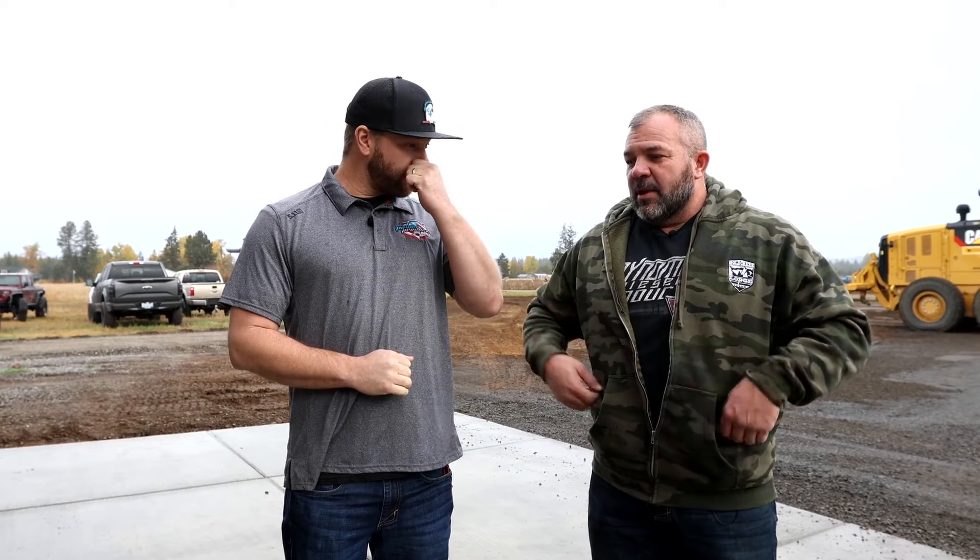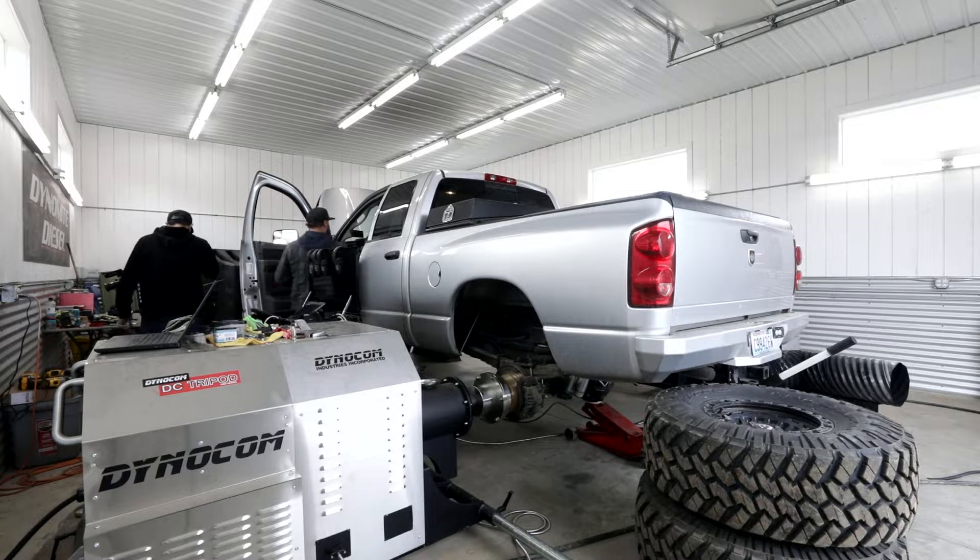We've got data that nobody in the diesel pickup truck industry has ever used before. The truck's been sitting in the hub dyno all night — we got it set up yesterday — so it's basically 65 degrees in there. With all that data and how easy this is going to be to tune, you saw it started up cold with no grid heater. We've got it in gear right now so we can warm up the rear differential, transfer case, and transmission at idle, getting fluids mixed before we start throwing the real boots to it.